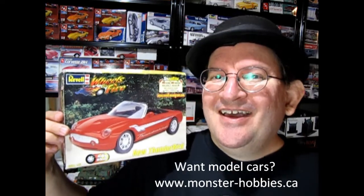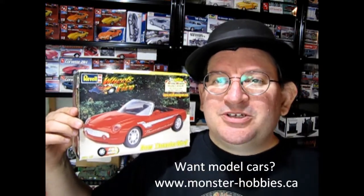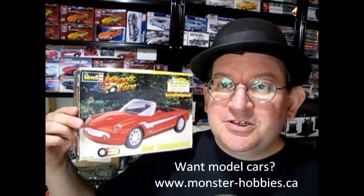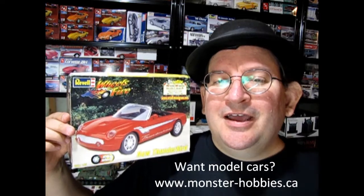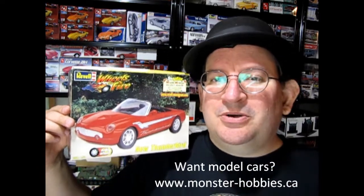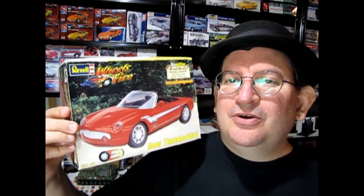If you want to know about a great channel that does nothing but model car videos — unboxings, tips and techs so you learn about all the techniques of model car building, show and shine videos and everything else — I have a channel made especially for you. It's called the Monster Hobbies Model Car Channel. At the end of this video I'll tell you more about how to get over there. So without further ado, let's unbox this model kit first.